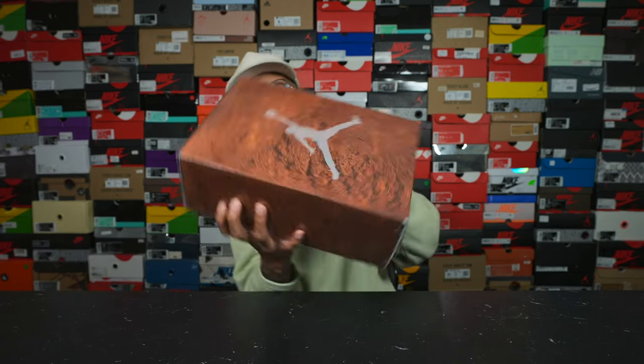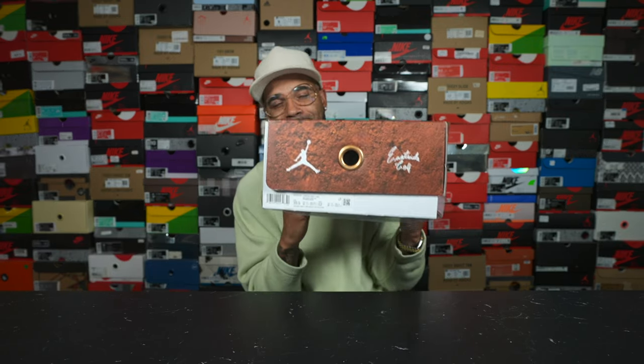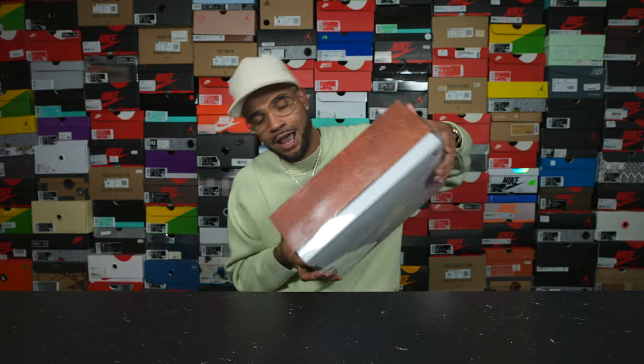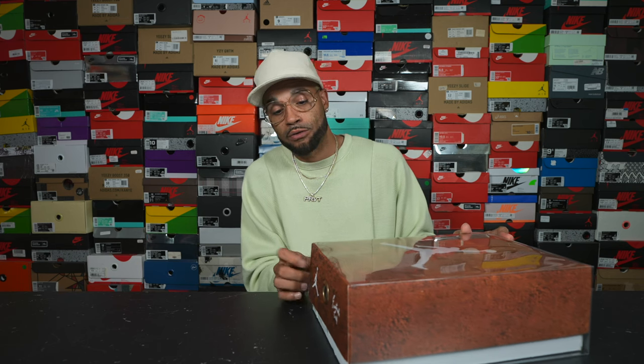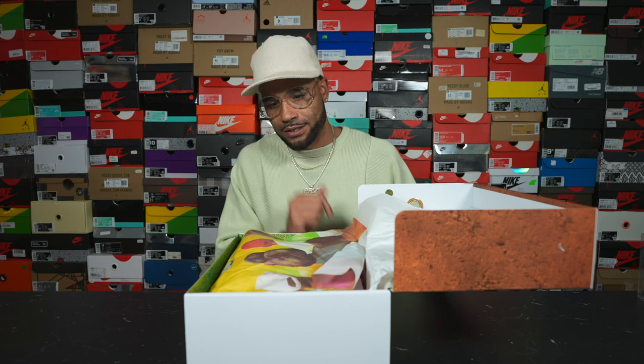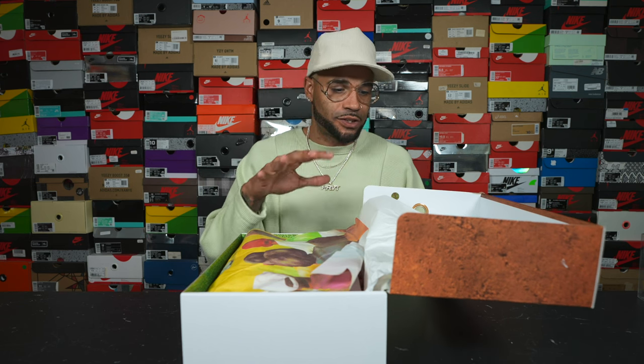The first one — you may be able to tell by the box, a little red clay on there — but this is the collaboration between Jordan and Eastside Golf. I was able to grab this pair for retail from their raffle on the website and I was very excited about that. I don't have any other Jordan golf shoes in this particular silhouette, so I was excited to add this style.